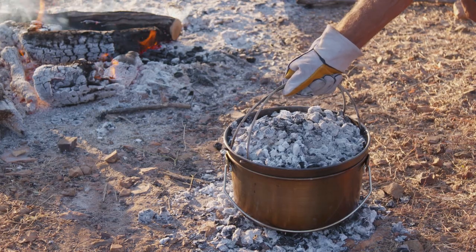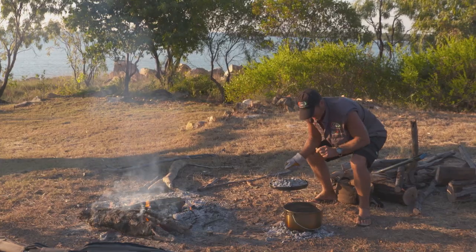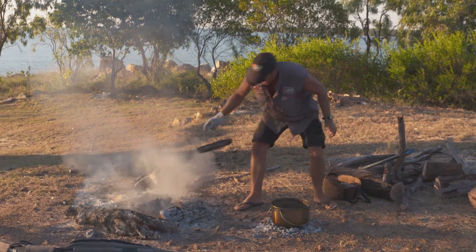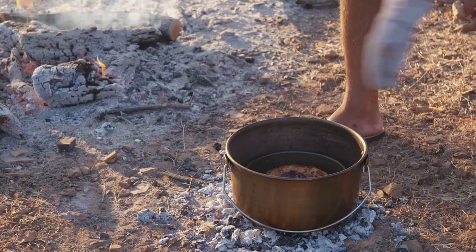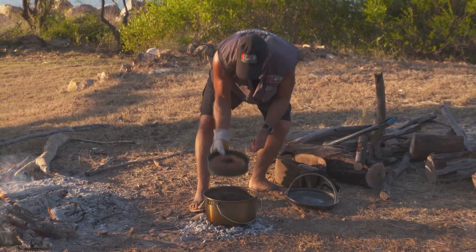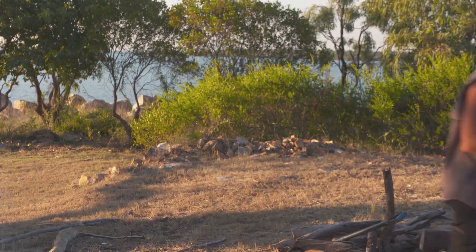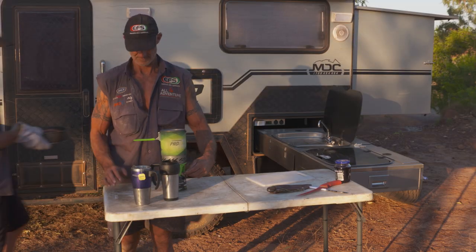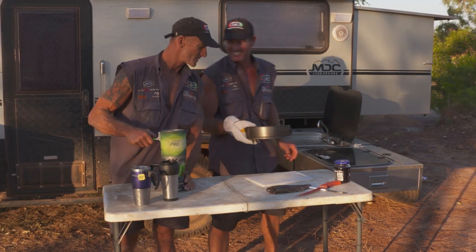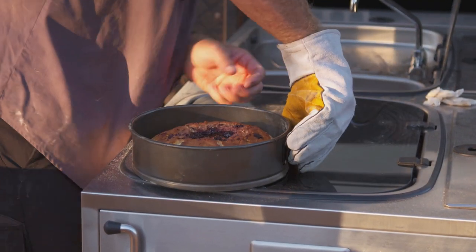Alrighty, so we'll have a check and see how she's going. That's a little hot damper cooked up nicely. Let's grab her out — look at that, she's ready to go. We'll take her over and cut her into bits. There we go, mate, I've got her ready. Check that out — look at that. What does that remind you of? Does that remind you of your big jam drop cookies?